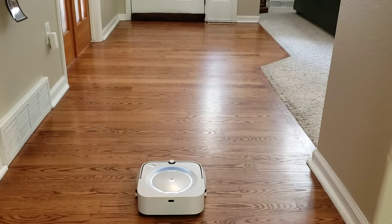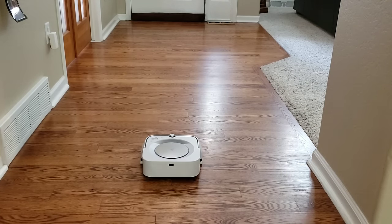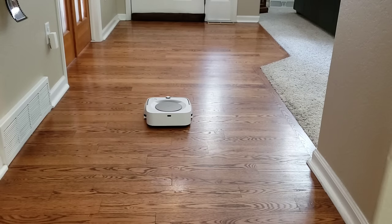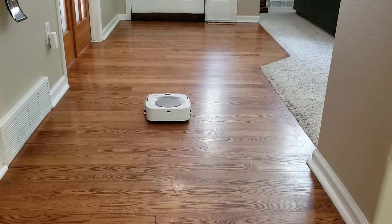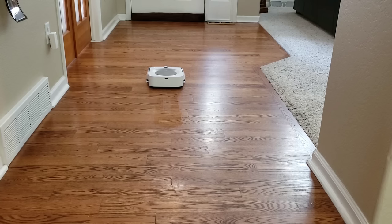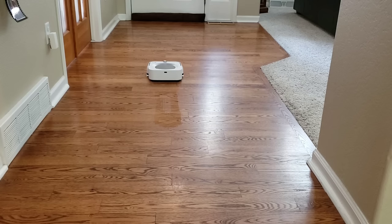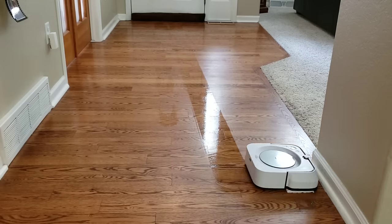Another feature the Brava Jet M6 has over the iLife W400 is the ability to return to its charging station automatically. You can start the Brava Jet M6 anywhere in a mapped location, and once it's done with its cleaning cycle, it will return to its charging dock. The Brava M6 mops more like how you would traditionally mop — going back and forth, applying a little pressure and spraying down some solution as you go.